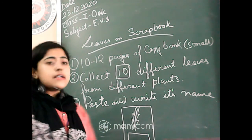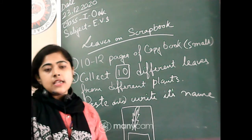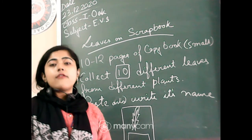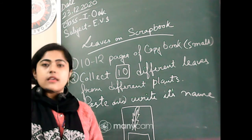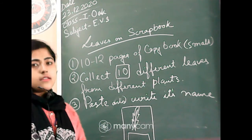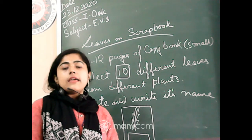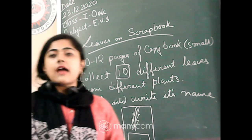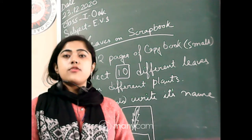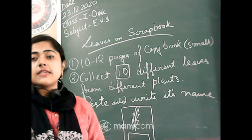You have to collect different types of leaves from different plants — fruit plants, flower plants, medicinal plants like tulsi, neem, anything. Any 10 different leaves. You can start collecting from now. After they dry, you can paste them — that will be better.